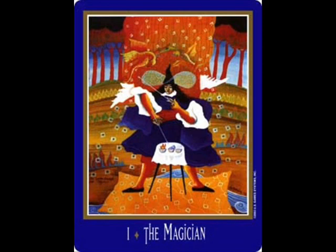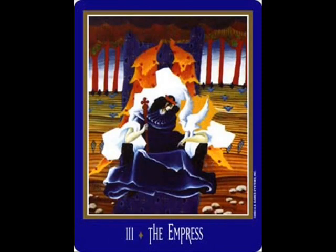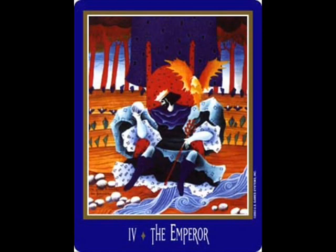The New Century Tarot is one of those, as I call it, in between the Rider-Waite style and the Tarot de Marseille style. Because when you get to the Minor Arcana, you know what I mean — images, but with respect to the number.